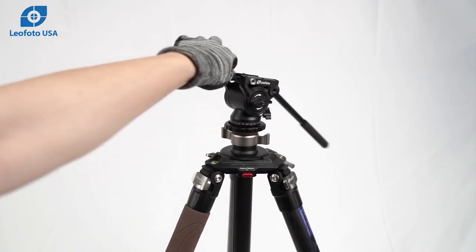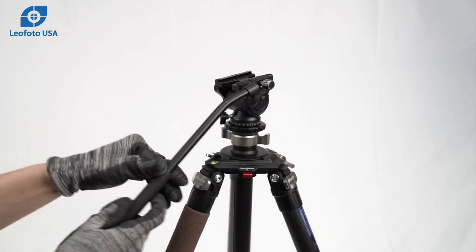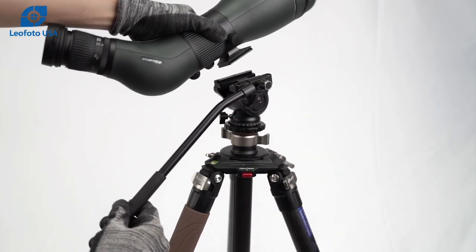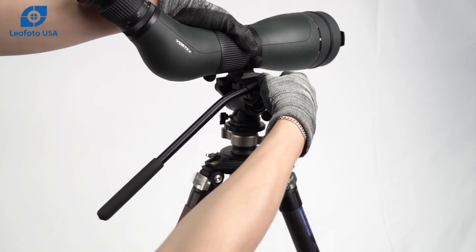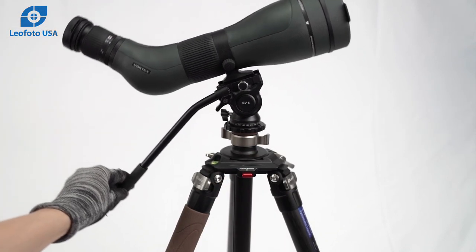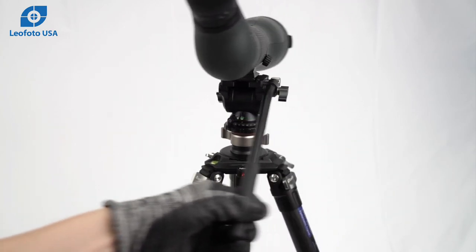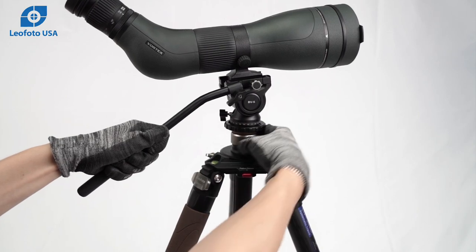As an example of a setup, we're using a fluid head here. Here is an example of mounting optics to your setup, which is the perfect type of configuration for glassing.